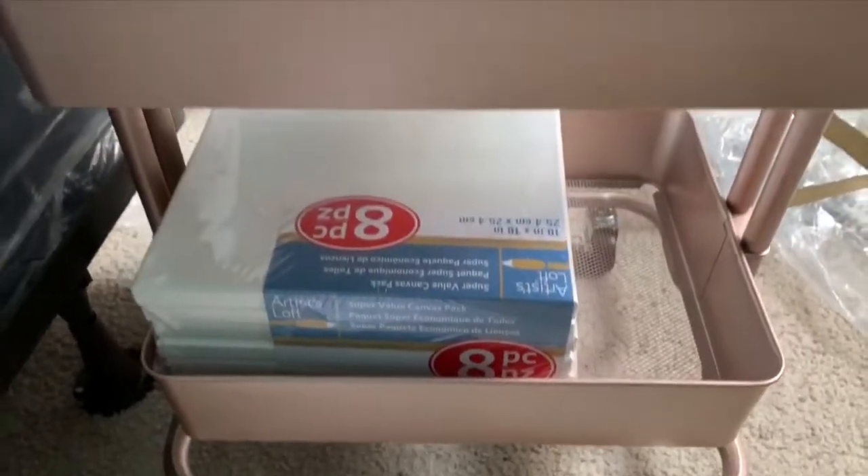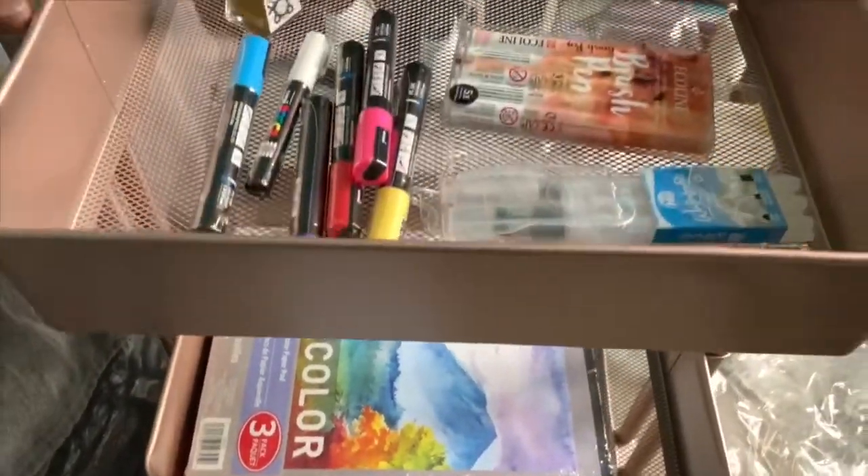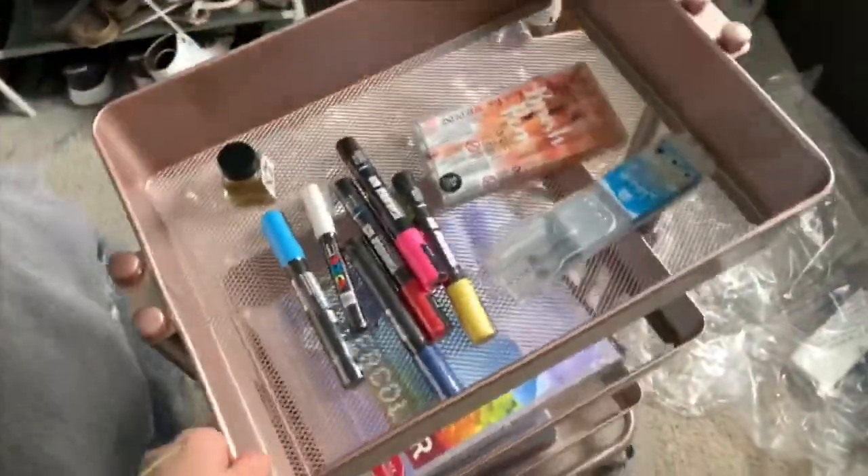Here's the finished product of the three-tier cart — it was super easy to assemble and I love it! I'm going to be using this every day and putting all my art supplies on it. Hopefully you guys will get to see it all set up.